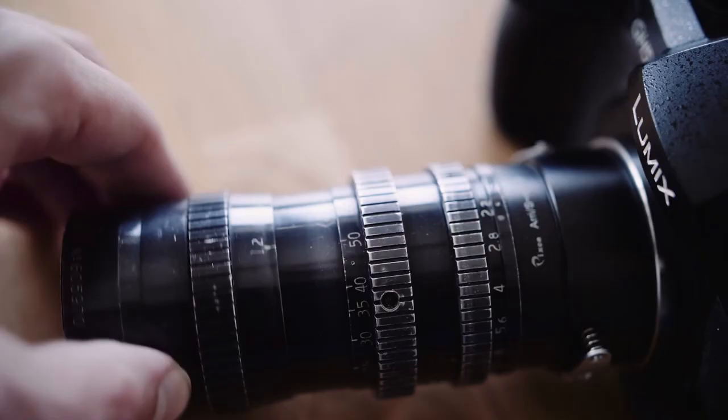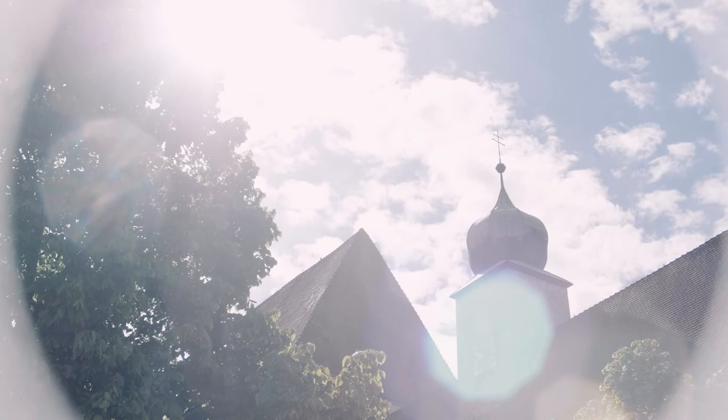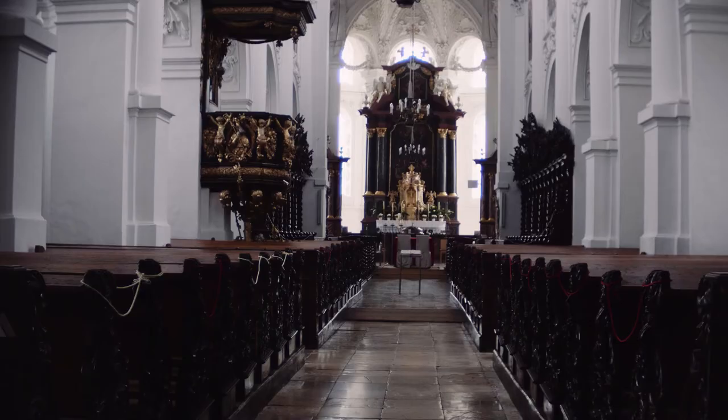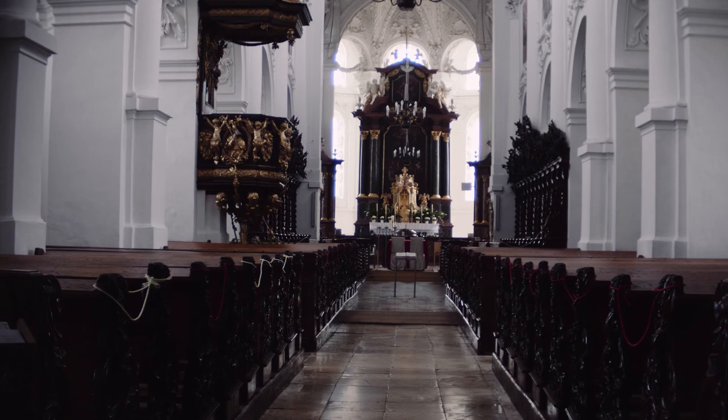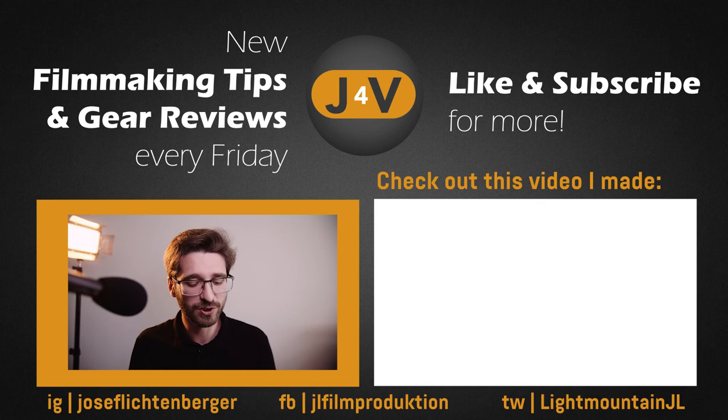Of all the vintage lenses I own, I think this is the one that comes closest to the film look of Super 16. I hope this short review was useful, and if you want to see more please subscribe and let me know in the comments if you're interested in lenses like this. Have a nice day and create something extraordinary.